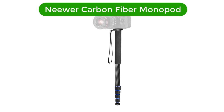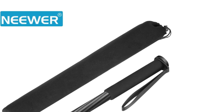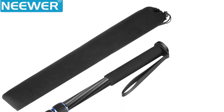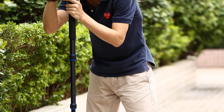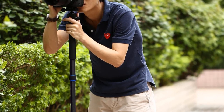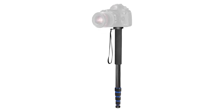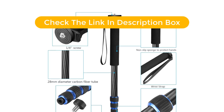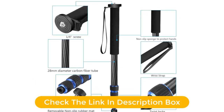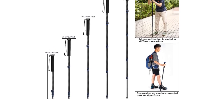Number 2. Our second best pick is the Neewer Carbon Fiber Monopod. It is the perfect accessory for any photographer. With five sections that adjust from 19 to 64 inches, this lightweight monopod provides maximum stability and portability. Constructed with durable carbon fiber material, this monopod can hold up to 10 kilograms of weight. It comes with a convenient carrying bag for easy transport, making it the ideal choice for any photographer on the go. The phone grip and wrist strap ensure maximum comfort and secure handling.